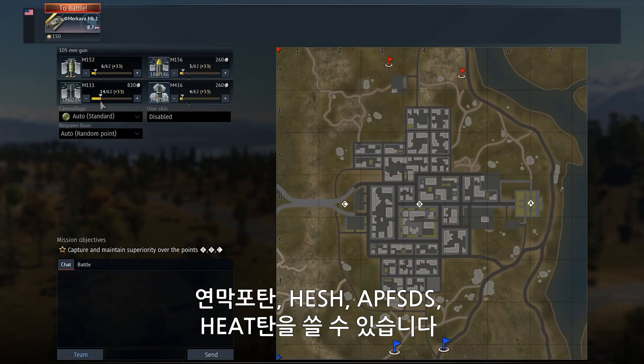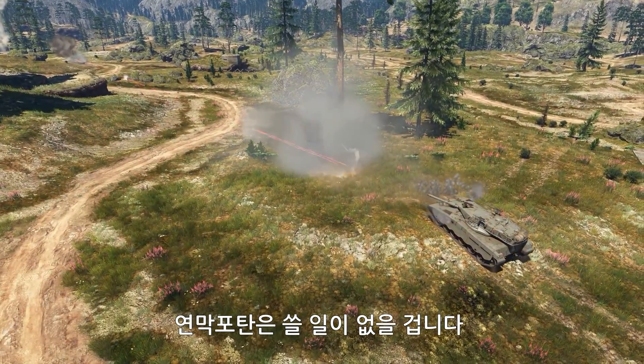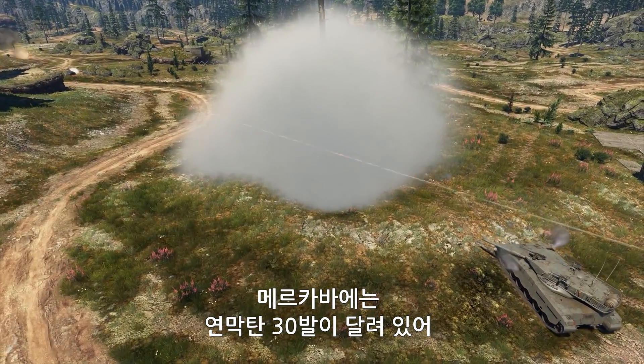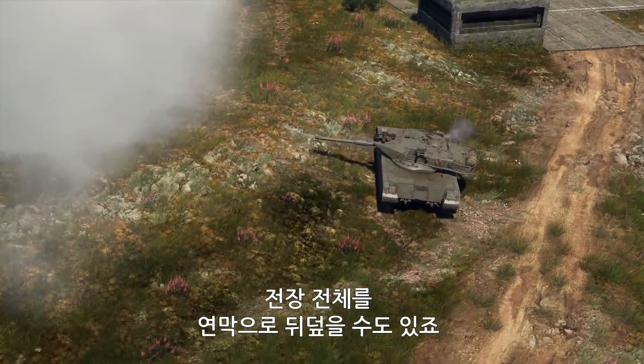When it comes to munitions, you have access to a smoke round, a HESH, an APFSDS, and a HEAT round. You get the most mileage out of the last two, while the smokes will probably never come in handy. In addition to all this arsenal, you also get 30 smoke grenades — enough to obliterate the whole battlefield in smoke.